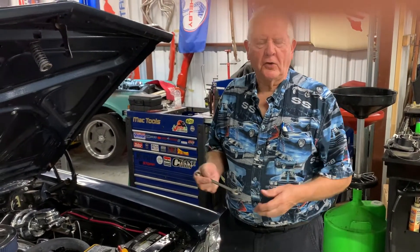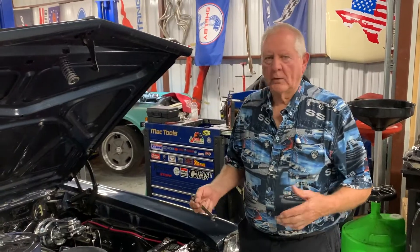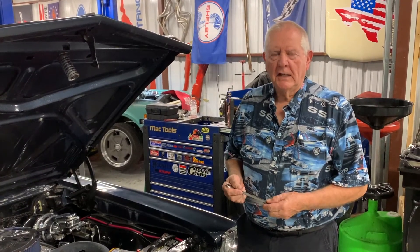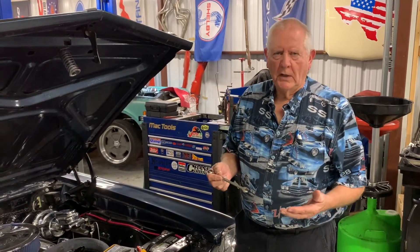Electrical is the big buzzword when you're talking about an old car and you can't figure out a problem. Here are a couple of quick tips to tell if you actually have a problem with something drawing your battery down — rather than taking your battery out and having it checked at a parts store, do this first.